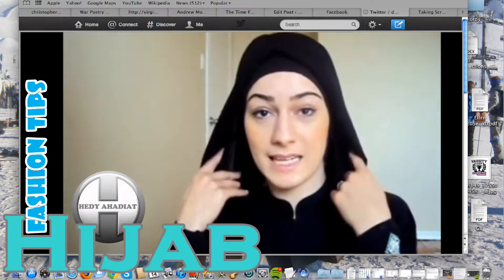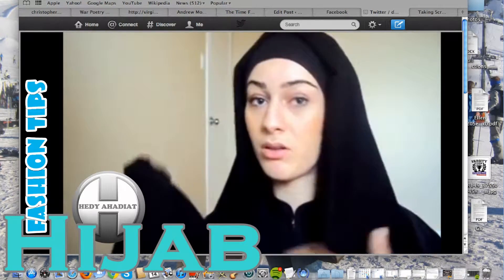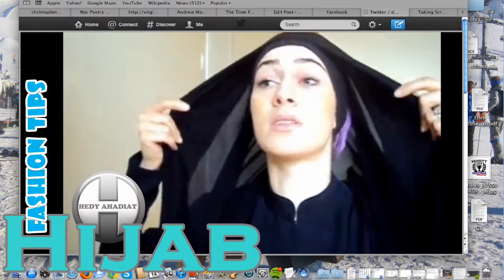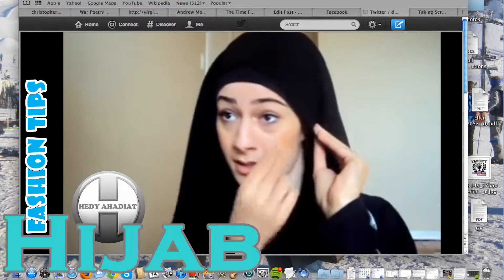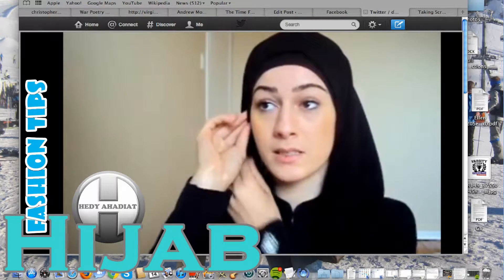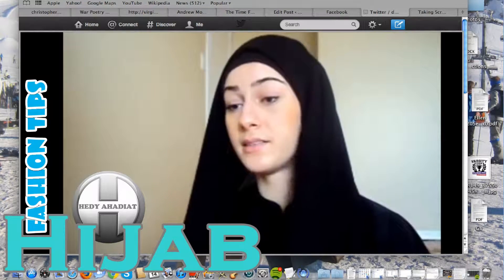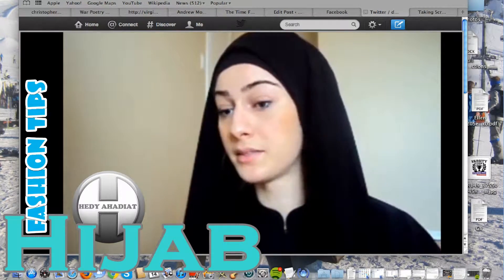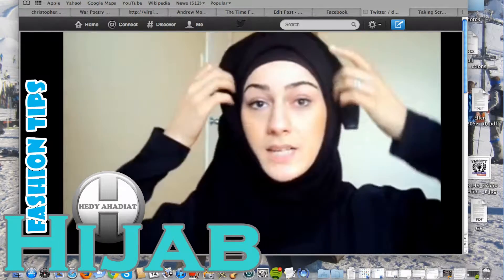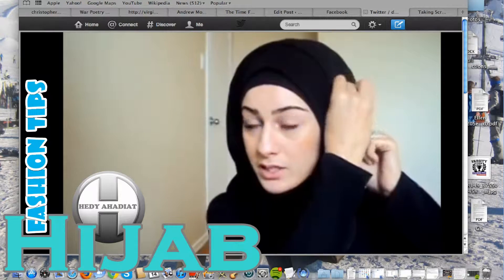To cover the neck as well. For the second style, I'm going to keep this side a bit longer than the front side. What I'm going to do is pin the scarf to the undercap. Then I'm going to take the plain side and flip it over like that — this is just to give it some volume. If you want, you can pin it.